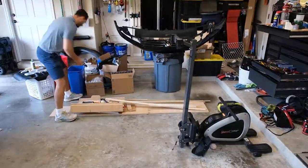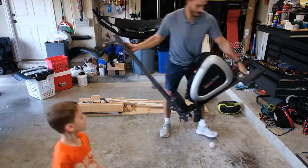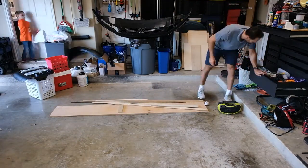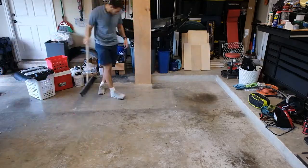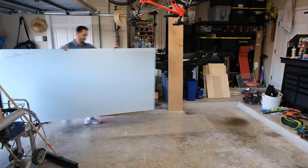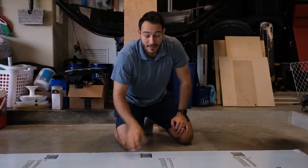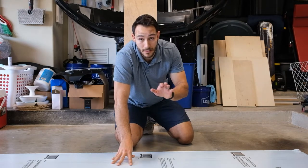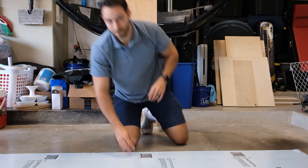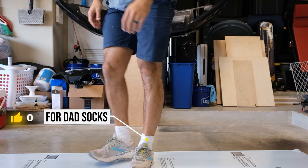First we have to clean up our crap. This is the stuff that makes it really easy to cut plywood in your garage even if you don't have a workbench. Hit that thumbs up for Dad Socks, people.